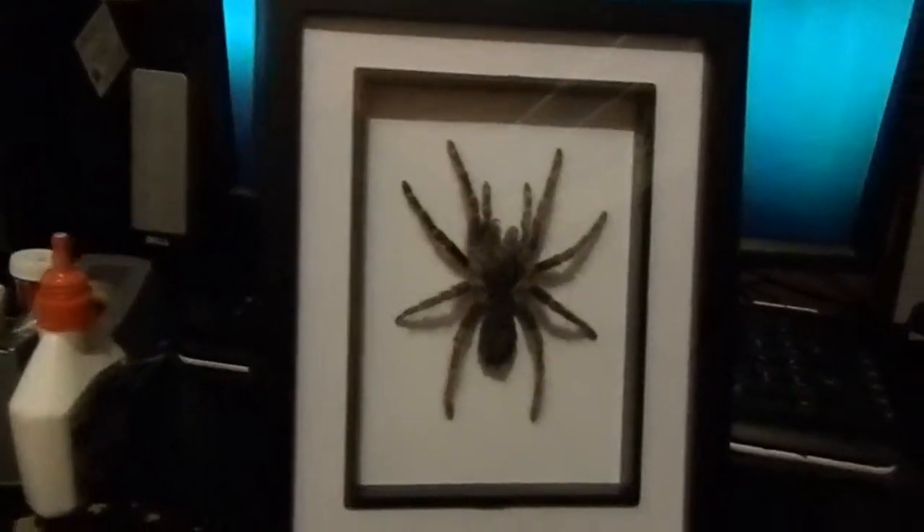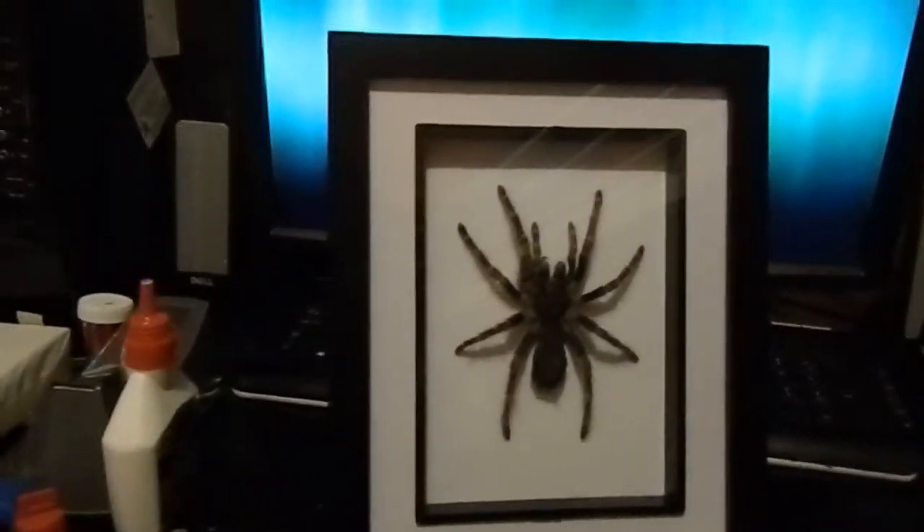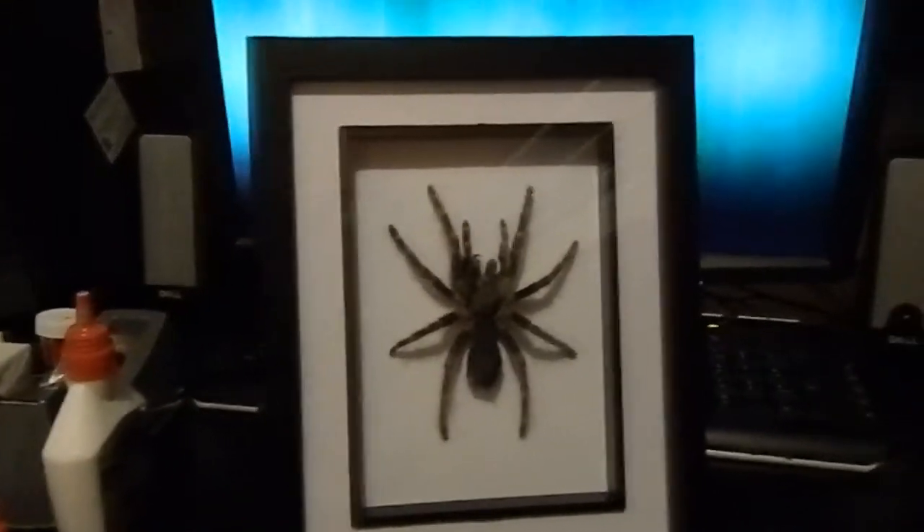So this is our finished product — the Choco Golden Knee tarantula that we've framed. That's the molt. And we can check out the real spider right there — she's on the side, you can barely see her with all her web and stuff. That's her, and this is her framed molt. Hope you enjoyed the video!